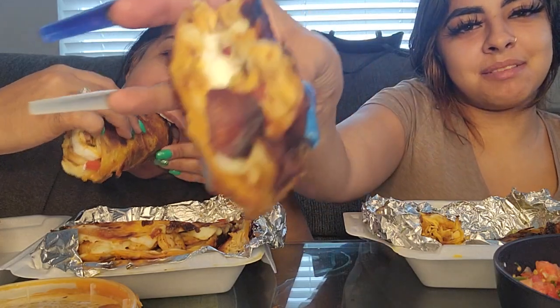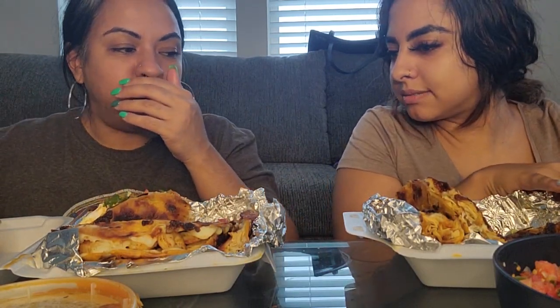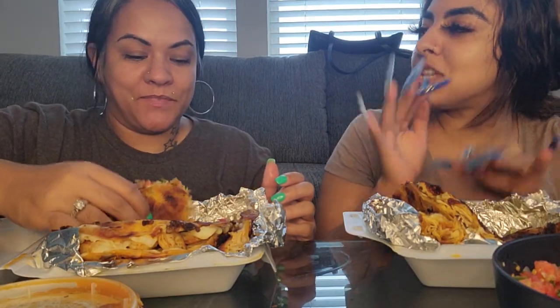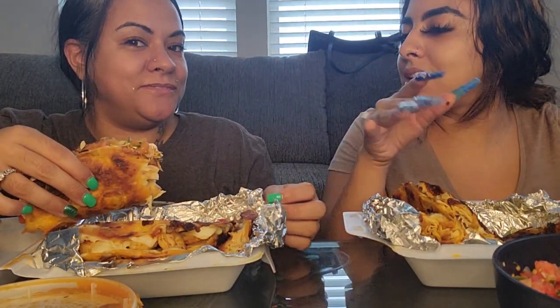They want some of mine because mine is loaded. Yours ain't got nothing on it. Some people will be like, dang, that's too much right now. And for the people that didn't take a bite of yours — they're like, oh my God, look at her, she ain't got too much, let me taste hers. Yours is shrimp, and not a lot of people eat shrimp, and mine's just chicken. Y'all comment down below what you think about what she just said.